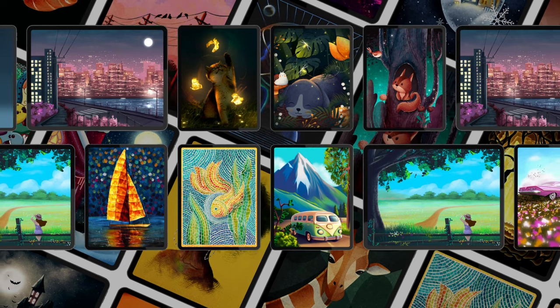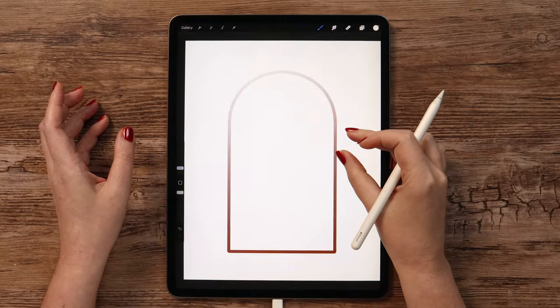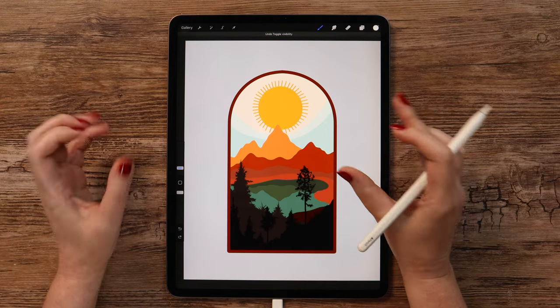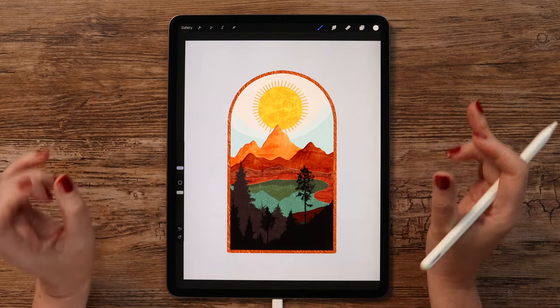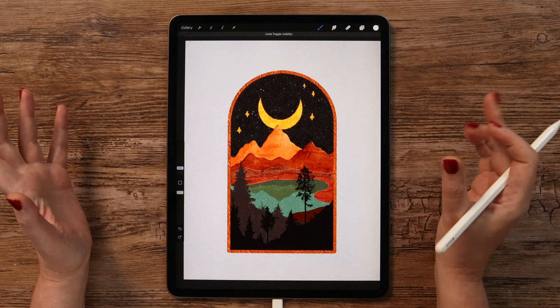I think we're all set up now, so let's begin drawing! We will start by creating the frame, then draw mountains with a lake, add some trees and the sun, and in the end apply various textures on top. When the drawing is ready, I will show you how you can turn it from daytime into a nighttime illustration easily.